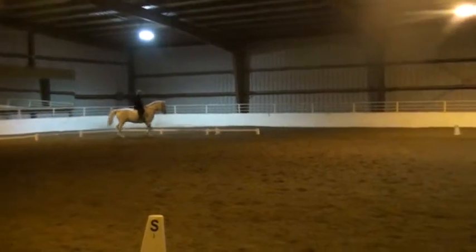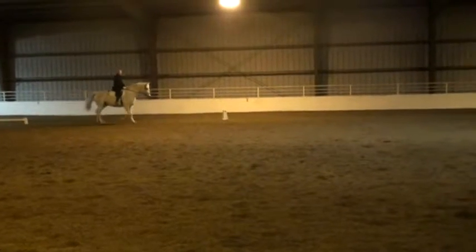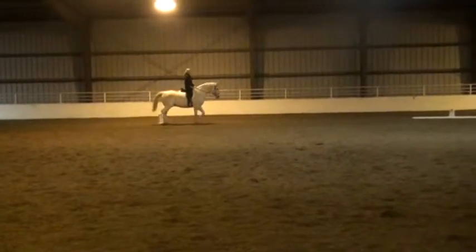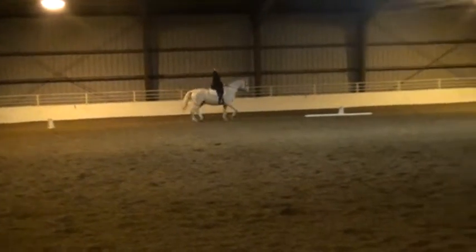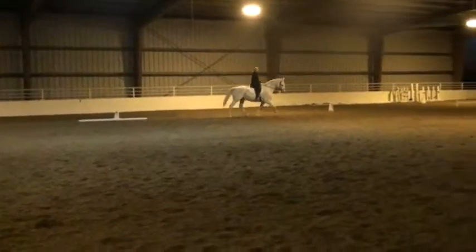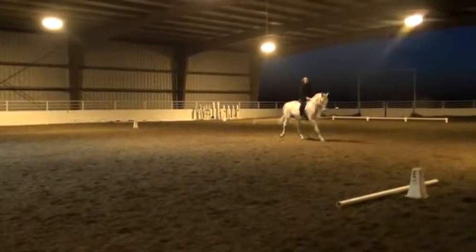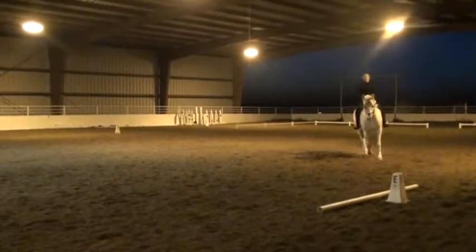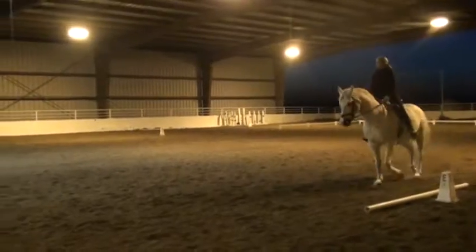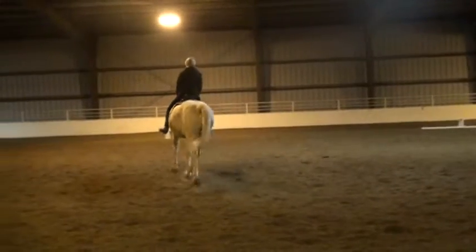Good. Shoulders up. Good. B, circle 20 metres. Beautiful, Cathy. Holy cow. Very, very nice. Great.